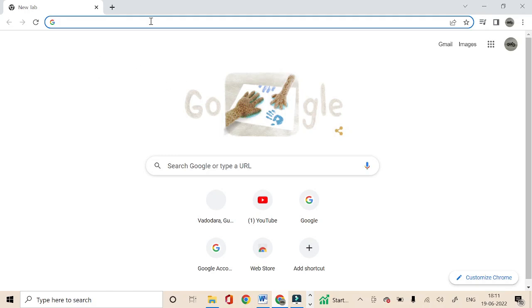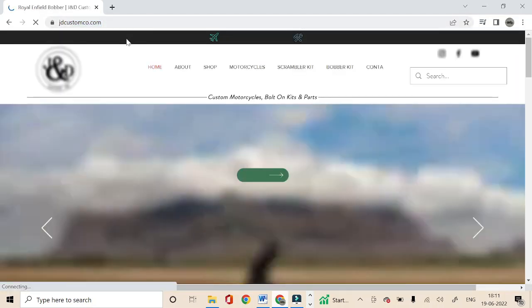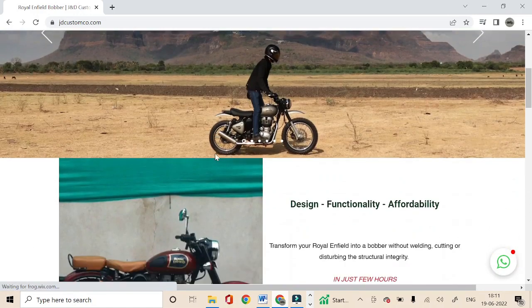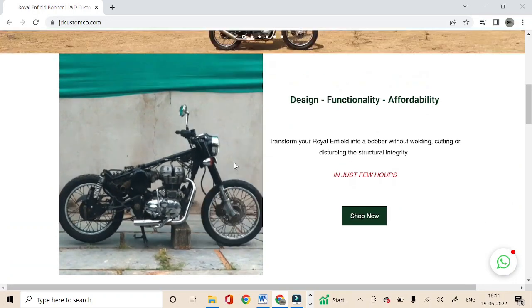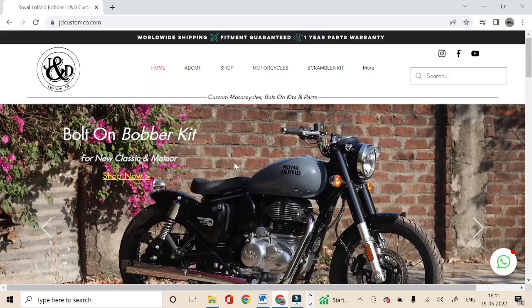Hello, this video will guide you on how you can explore different versions of the Scrambler kit and build your own Scrambler by selecting different parts and create your own version. We recommend exploring the kits using a computer, laptop, or any big screen so you can understand the parts and variations better, and it can make your purchase experience better.